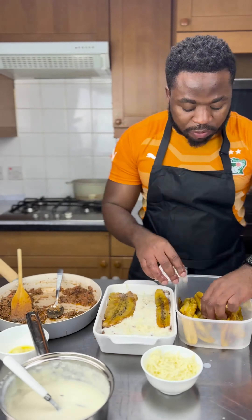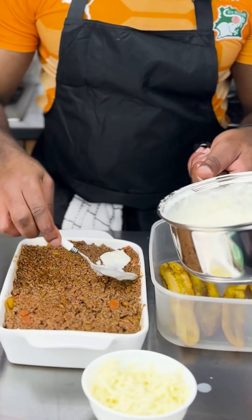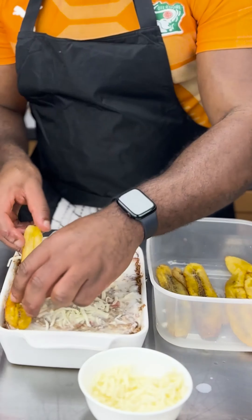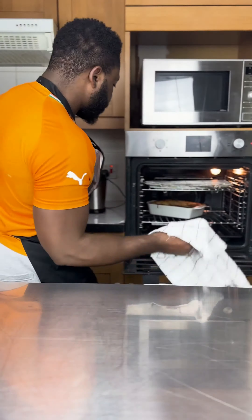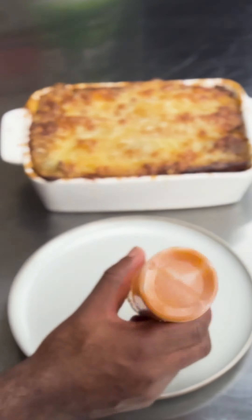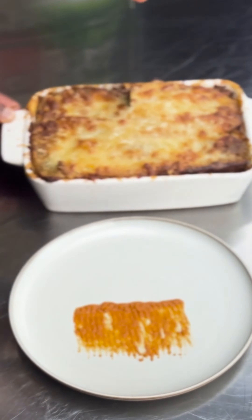Now we layer everything up nicely — a layer of ragu, a layer of white sauce, and a layer of plantains. To finish, we add another layer of white sauce, some more plantains, extra cheese, and some parmesan. Cook that and our lasagna is ready. Let's plate this bad boy up and give it a try!